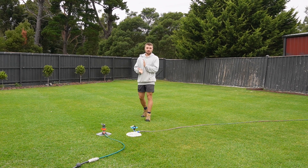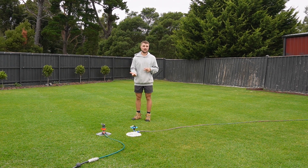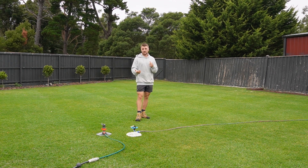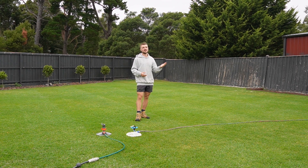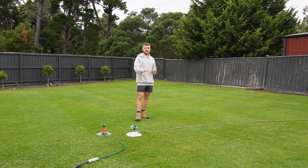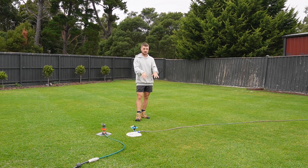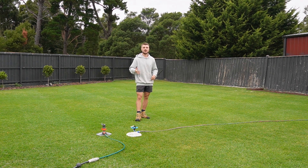Watering your lawn in general, you wanna train your lawn to only need water once a week through the main growing season, through the main heat of wherever you are. It can depend and vary. If you've got a cool season grass type, like in the US, you probably need a bit more water than that to get through. But for me, with a warm season grass type in a warmer climate, I'm aiming for once a week to train the root system to grow deeper and stronger down in search of water, to become healthier and stronger.